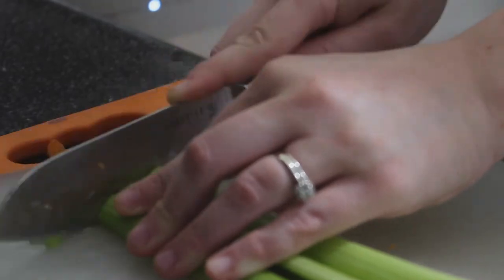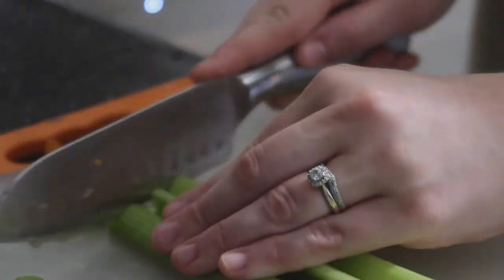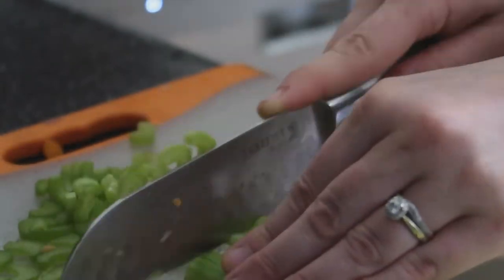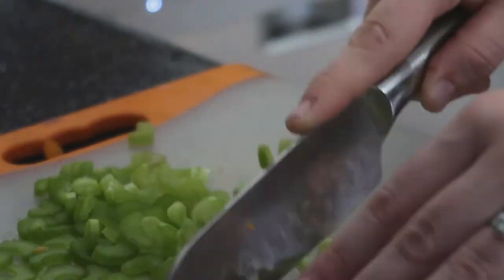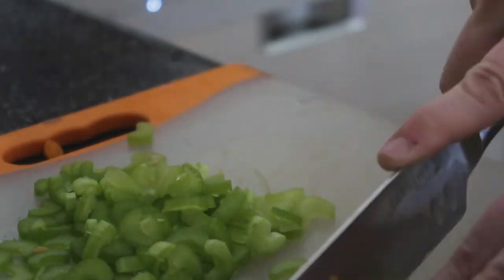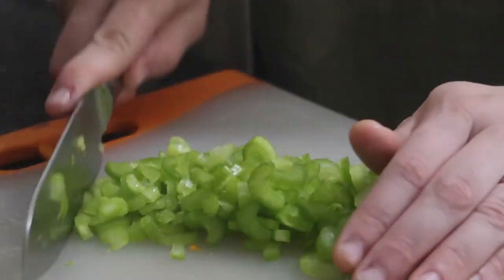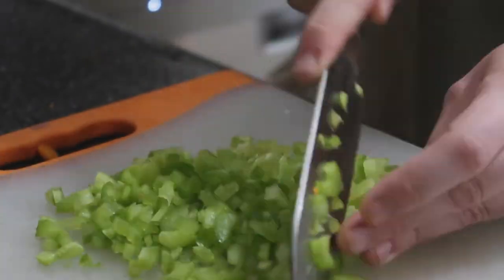Now I had three stalks of celery, so I went ahead and cut these. Instead of leaving them in larger pieces I did dice them up a little bit smaller, because I'm not a huge fan of the actual texture of celery, but I do like the flavor that it gives. So I chopped these up smaller and then added them to the crockpot.